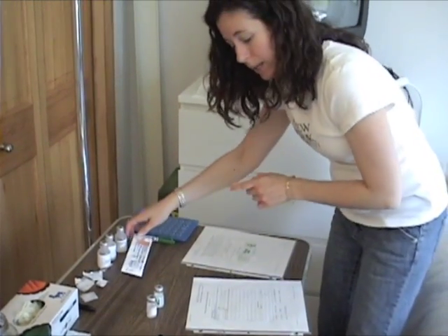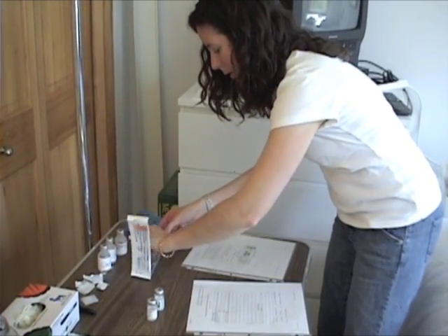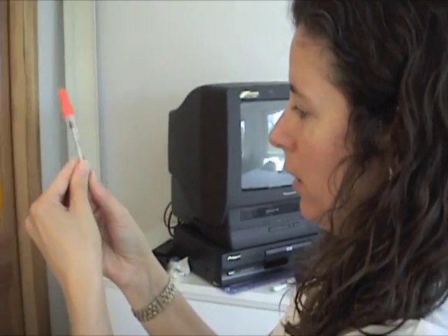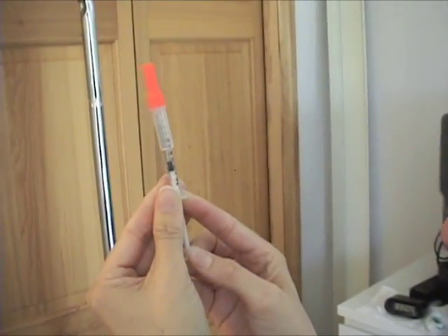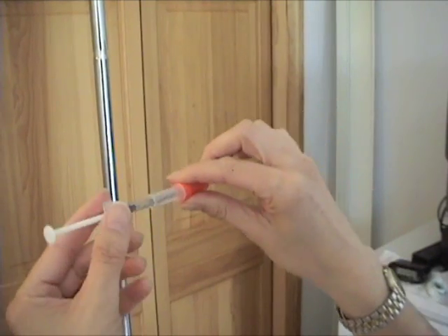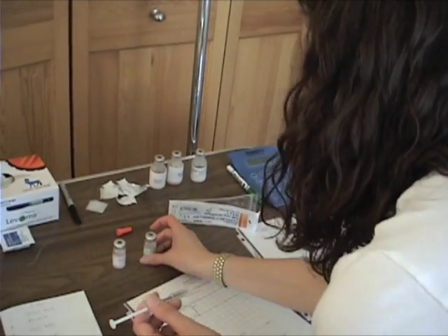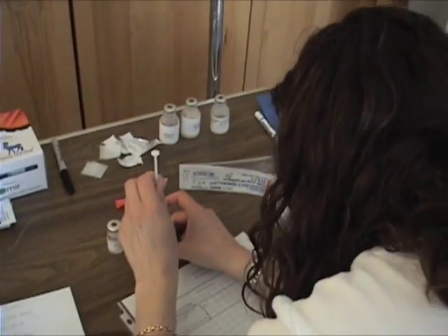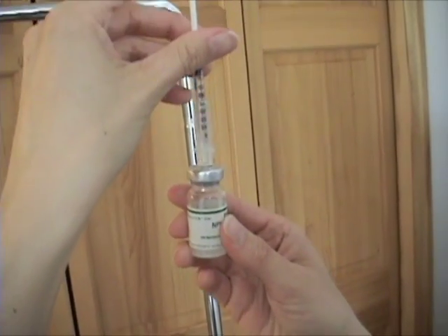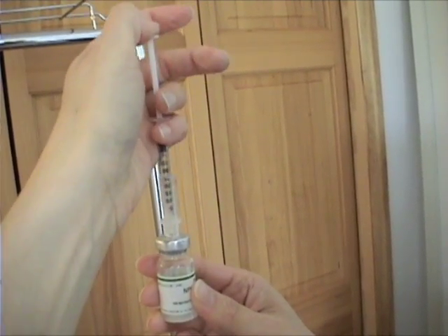Select the insulin syringe and pull air for everything — 42 units of air in the syringe. Now I'm going to put 30 units of air into the NPH vial. That leaves 12 units of air remaining, so I can push it all the way to 12.